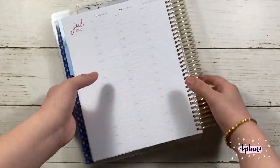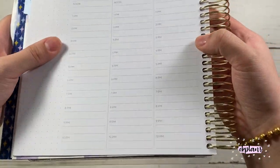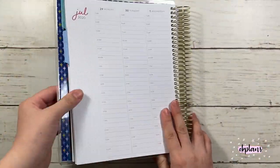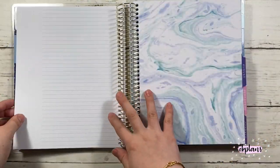The weekly spread starts from 7 a.m. to 10 p.m., and there are half-hour marks. Instead of '12 p.m.' they wrote 'noon,' which I find a bit weird because I like things to be cohesive.